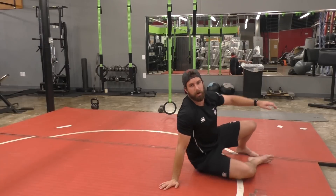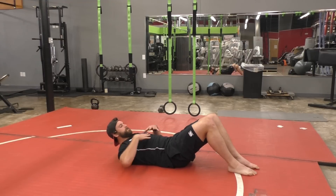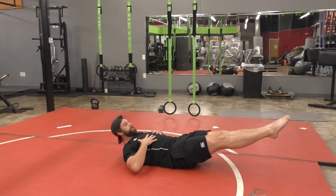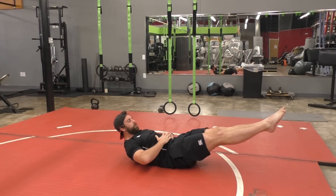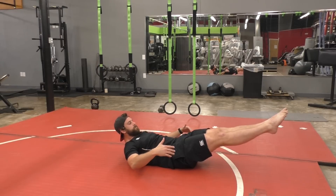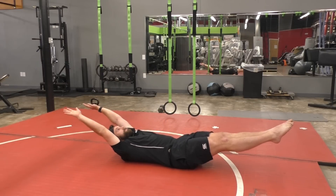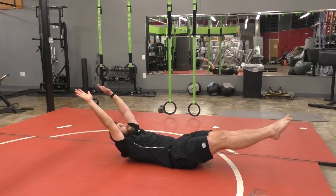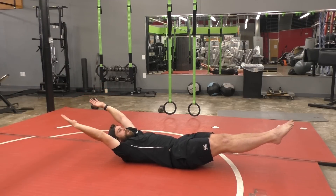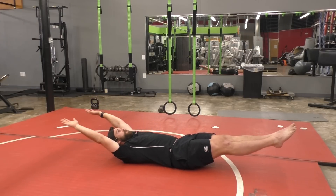The second movement is called a hollow hold. A hollow hold involves laying down, doing a small crunch, bringing your feet up in front of you into a flex position, bringing your core off the ground so that your lower back is on the ground and pressed into the ground as hard as possible. Then if you can, bring your hands above your head, reach up to the sky and even look towards them, maintaining that flex body position. You'll see that when we get into this position, we have a bit of a crescent shape in our body — that's really what we're trying to go for here.